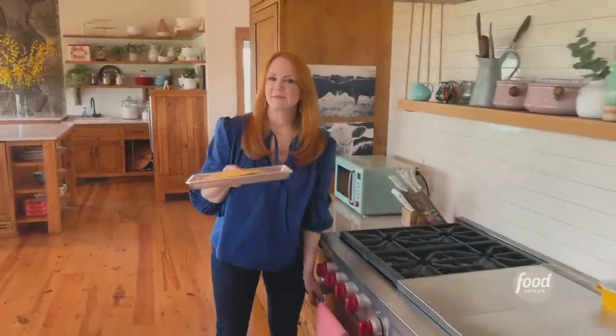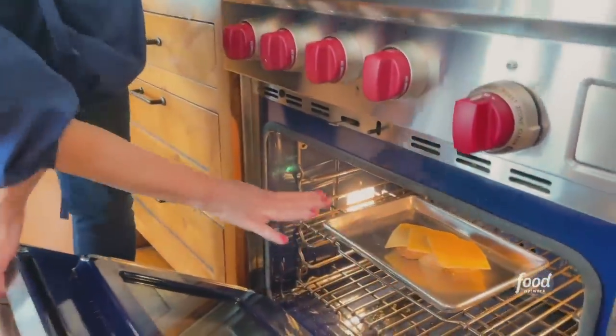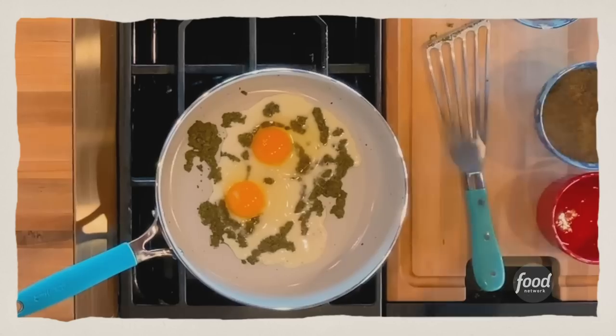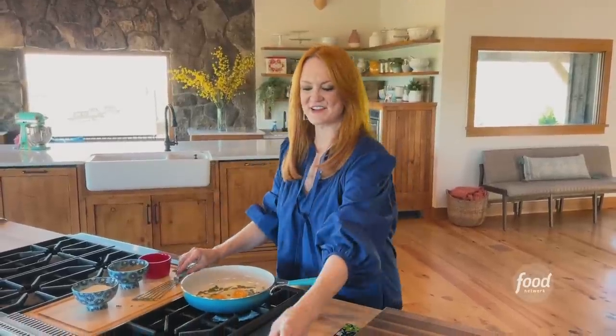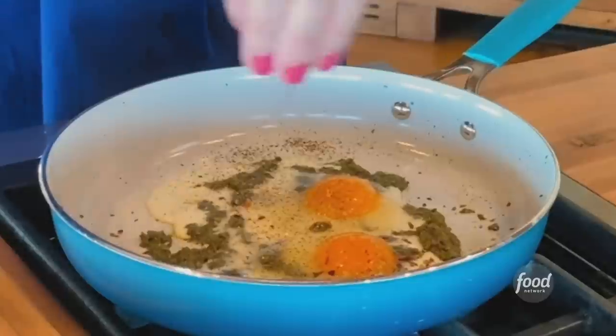I'm going to put the toast under the broiler until the cheese melts and it's pretty bubbly — that's not going to take very long. Hopefully the eggs will be done by the time the toast is ready. I'm going to sprinkle some salt and pepper over the eggs, and then I've also got some crushed red pepper flakes just to add a little bit of heat. Sprinkle those over the eggs.